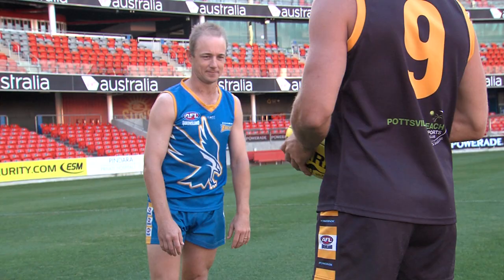Now if you want to take your tackling to another level, there's one other important thing to remember. When Ken comes in to tackle the hips, we also want him to pin one of the arms, so he's going to take you through that now.